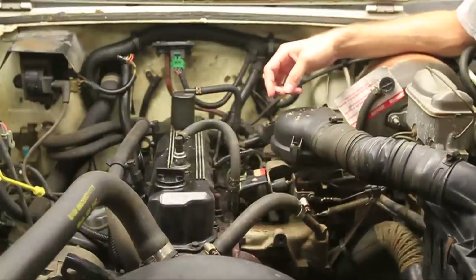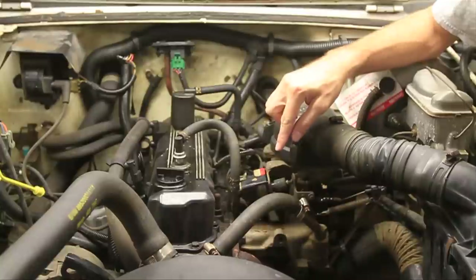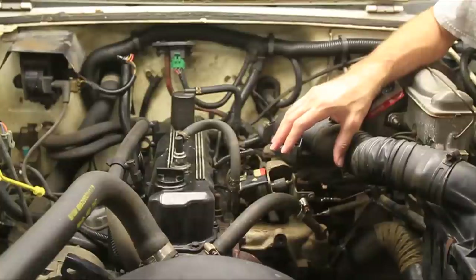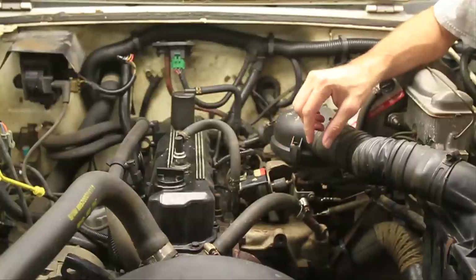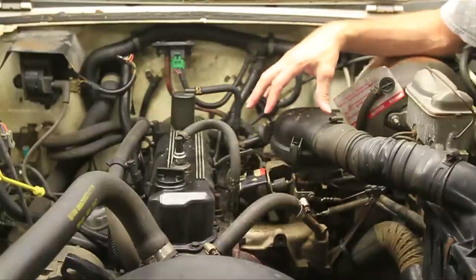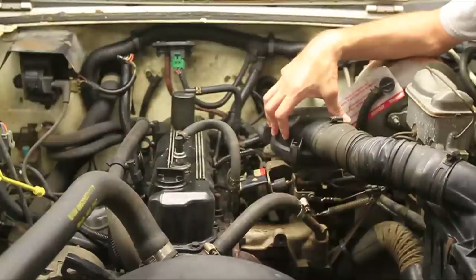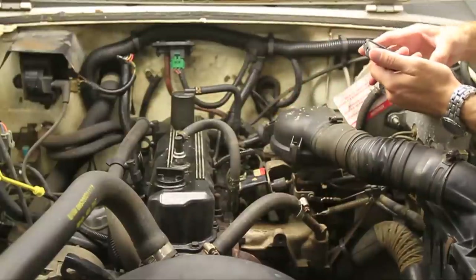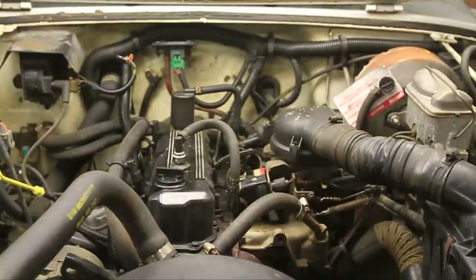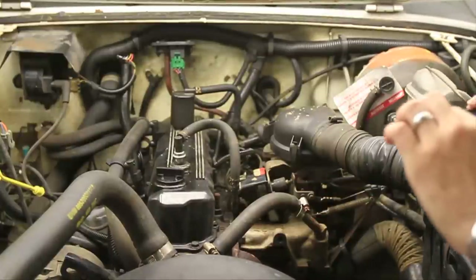Here's the 2.5 liter. It's very similar to the straight six in that the exhaust manifold and intake manifold are together on the right side, or the driver's side here. I need to take some stuff off so I can get down there to it. The first thing you should do is take a lot of pictures with your camera phone just so you'll know where everything goes back.